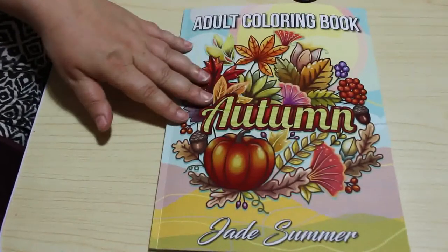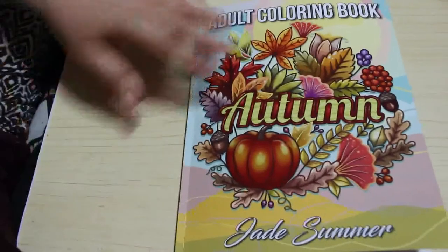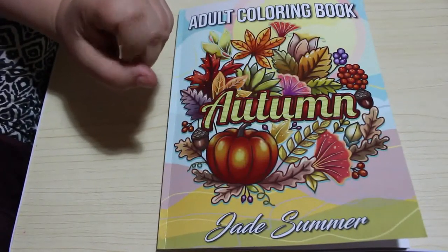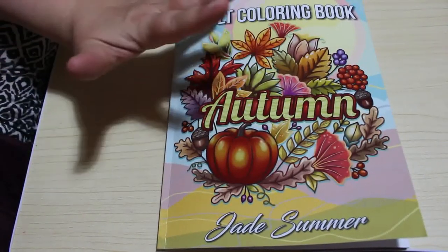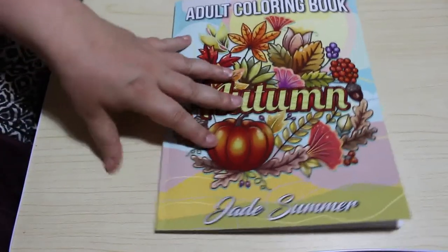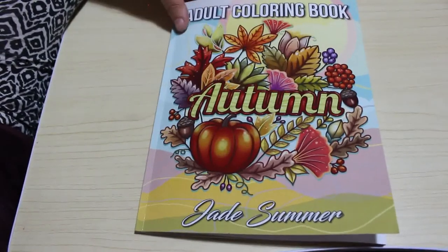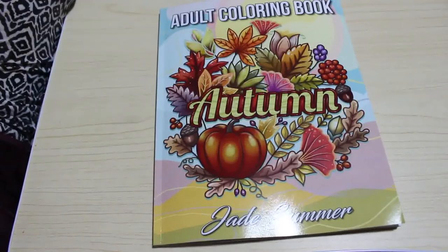So I hope you've enjoyed this flip through. If you haven't picked up this book, maybe you'll want to now you've seen it. If you want to see me colour in this book on camera, let me know in the comments down below. And as always I will leave a link to this book on Amazon UK and Amazon.com. I'm not an Amazon affiliate — the links are just there for your convenience so that you don't have to go searching for the book, because sometimes I've searched for a Jade Summer book and I can't find it, and then somebody posts the link and it's bizarre. So yeah, I hope you've enjoyed this one and I'll see you all soon. Bye guys!